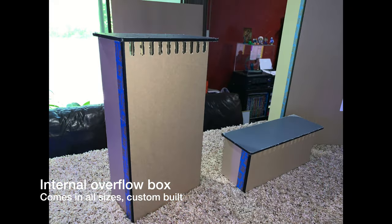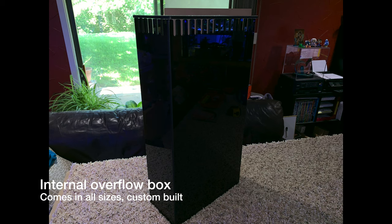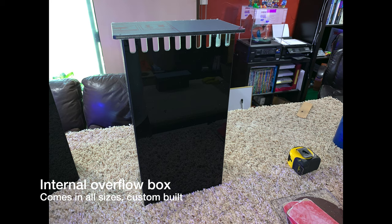It's things that I sell from my shop. I build a lot of internal overflow boxes, and I get requests for corners, middle of the tank, floating, coast to coast. So here are just a couple that I've made recently.